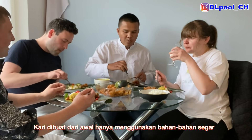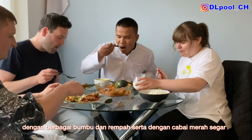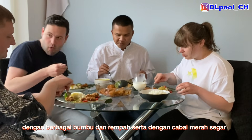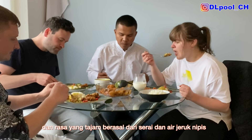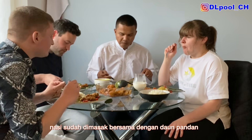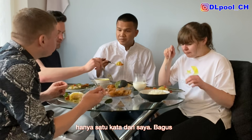The curry is made all from scratch, from fresh ingredients, with additions of herbs and spices and fresh red chilies — that's why it gives a little bit of a kick. The tanginess of the flavor comes from lemongrass and lime. And the rice has been cooked with pandan leaves. Only one word for me: class.